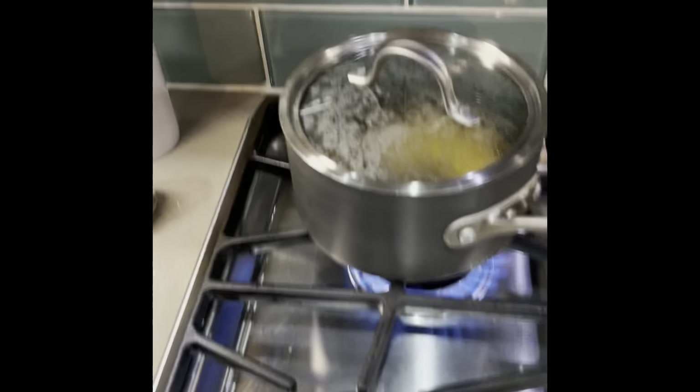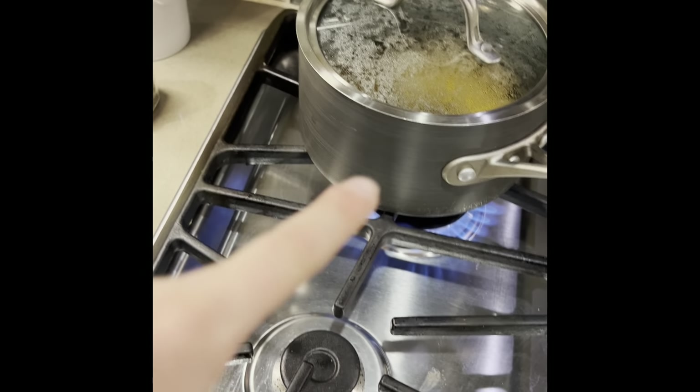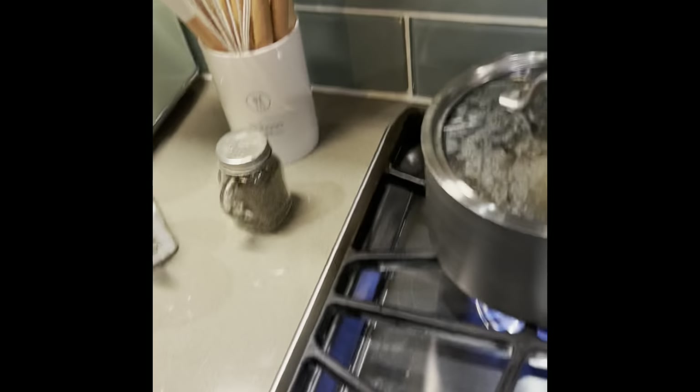One big mistake is to touch the black part of the pan, or whatever color that is, because you're gonna get a third-degree burn. Be careful — it's hot!